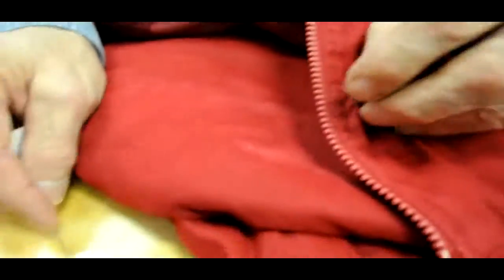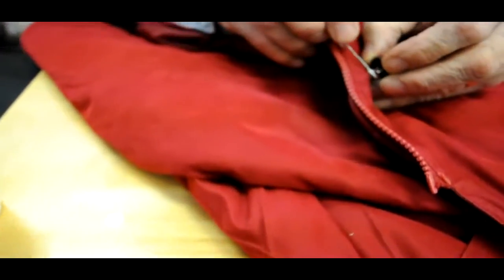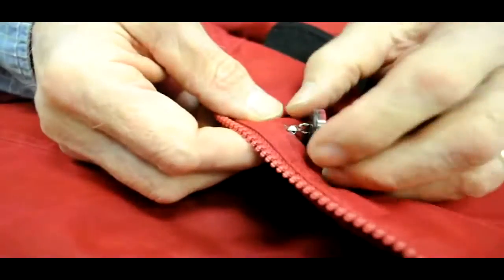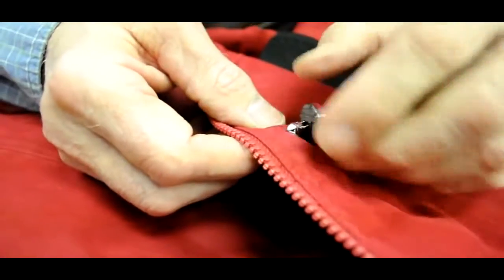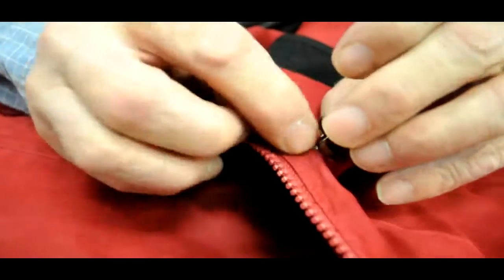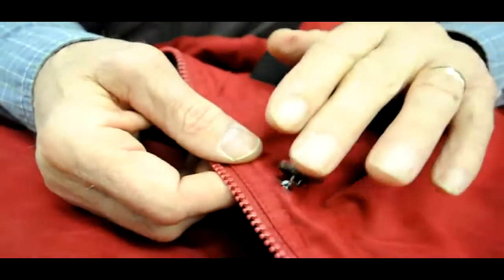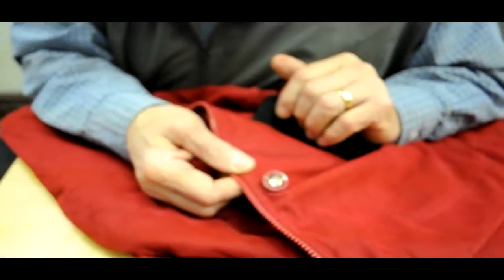They will never come out now because that is permanently secured with the Tear Mender. Just that easy, just that fast — that's the advantage of Tear Mender. You can do so much so fast and so easily. Turn the stitches like that, get them reinforced, and now that lamination causes that to never ever come out. Those buttons will not wear and fall off.